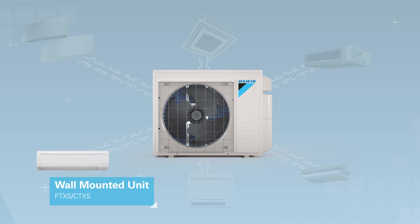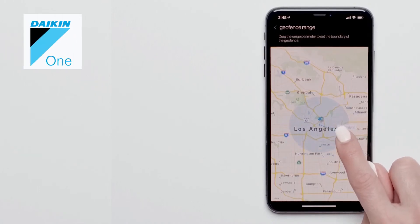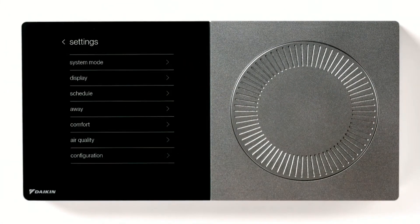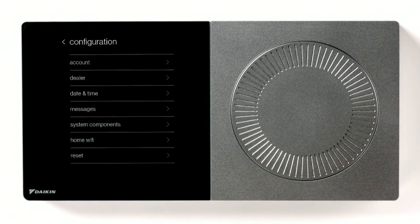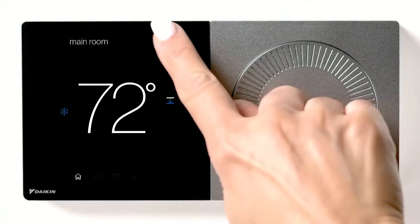Now available with Daikin Aurora, the Daikin One Plus smart thermostat provides several user features including remote monitoring, control, and geofencing using the Daikin One Home app, and can be voice accessed with Google Assistant and Amazon Alexa. The five-step dealer commissioning process introduces improved workflow to simplify the process for contractors. An integrated Wi-Fi feature connected to the internet enables over-the-air software updates.